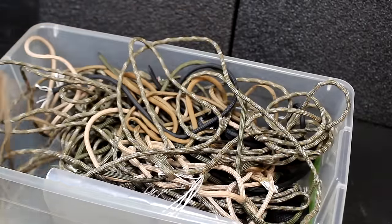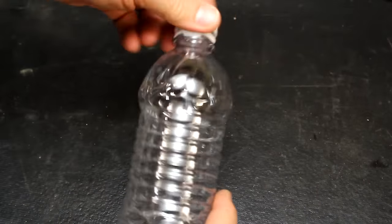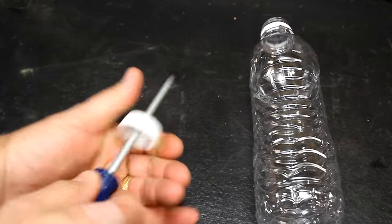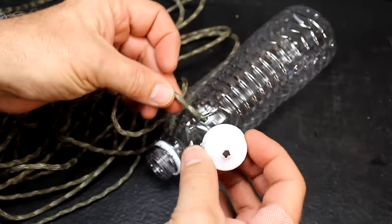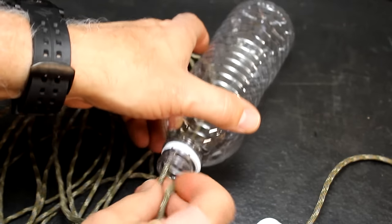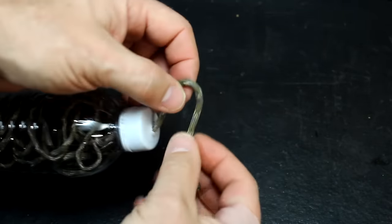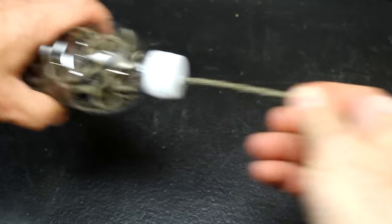Paracord comes in great rolls, but it typically ends up a tangled mess when you're using it for different projects. Take an empty water bottle, remove the lid, and punch a hole right through the top with a screwdriver. Push the plastic back out if needed. Thread your paracord through the lid giving yourself a little bit of length, then fish the rest of it into the bottle. Replace the lid and tie off the end with a simple knot to keep it from coming undone. All you need to do is pull it right out when you need it.